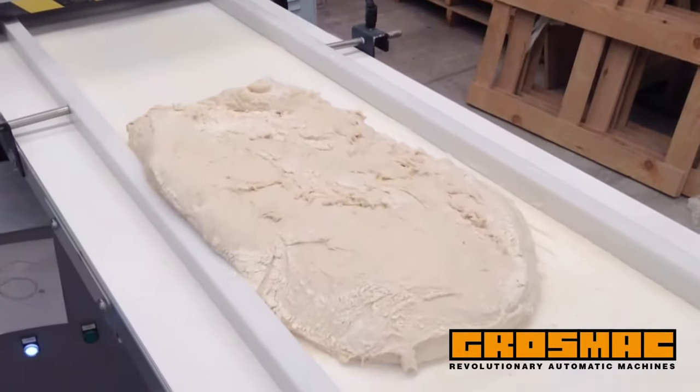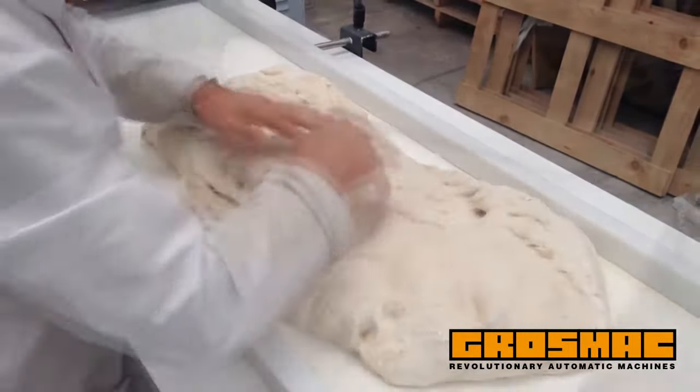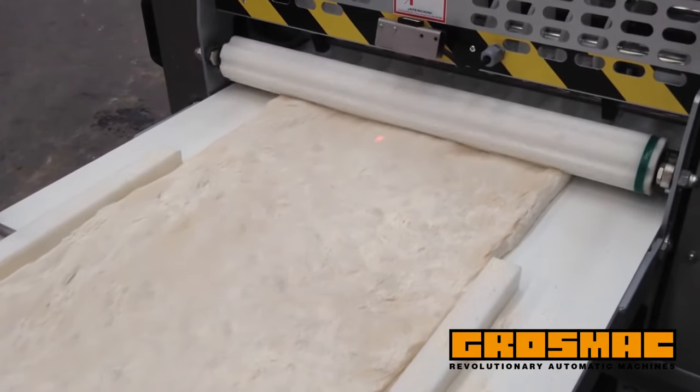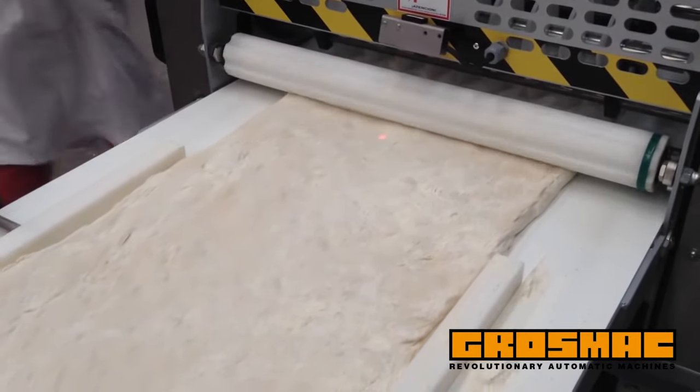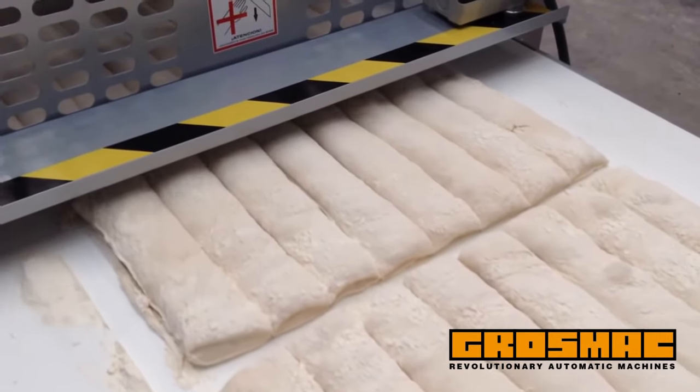Our stress-free divider for fermented dough machine is designed to produce high hydrated bread from 70 to 90 percent water content. Due to its special process — tough flour, long resting time, lesser dough damaging when cutting, etc. — it lets us produce high quality bread in several shapes and sizes.